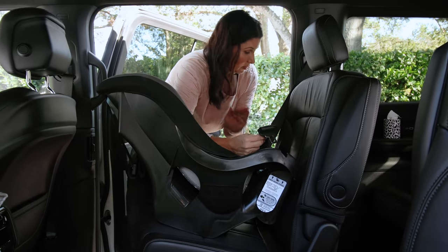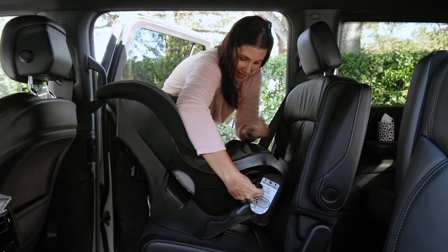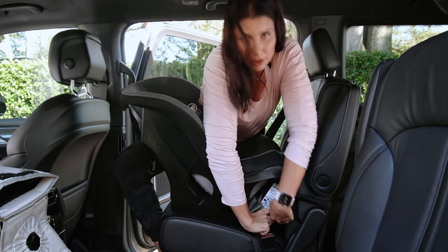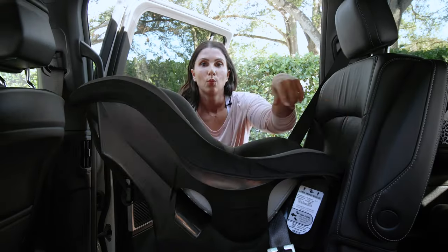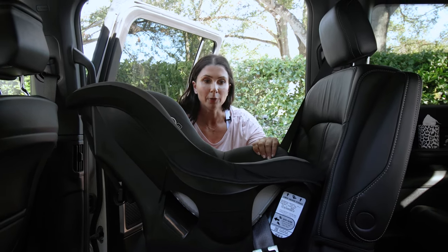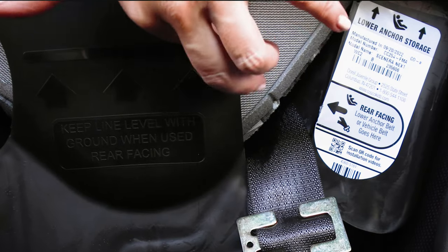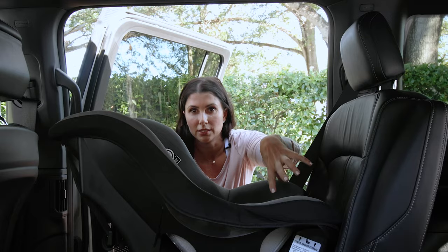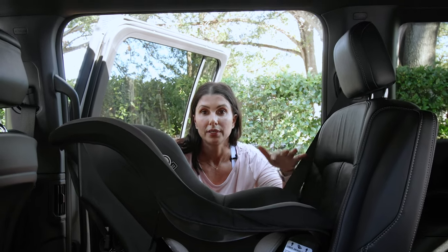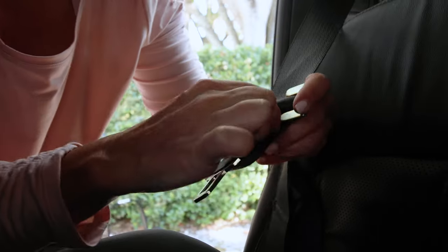Now this seat belt length has been controlled — this is locked. But now we've got to get this thing back into that belt buckle, so if you have another set of hands with you, that can be super helpful. If you don't, prepare to get your exercise in for the day. Once your locking clip is in place, do a test for tightness — give it a little wiggle right at the belt path to make sure it doesn't move more than an inch in any direction. Then triple-check your recline angle to make sure it didn't shift. It looks like we are good to go. When it's time to get out, simply unbuckle the vehicle seat belt and remove the locking clip.